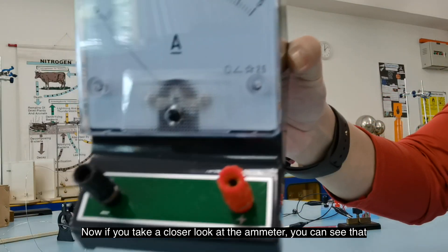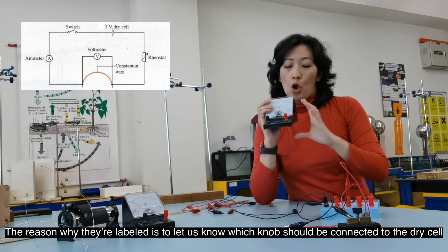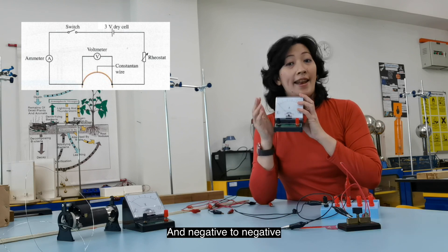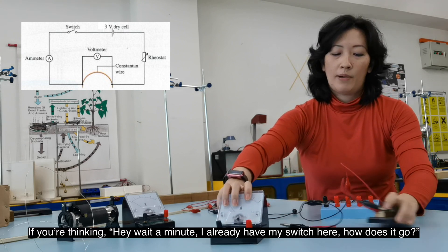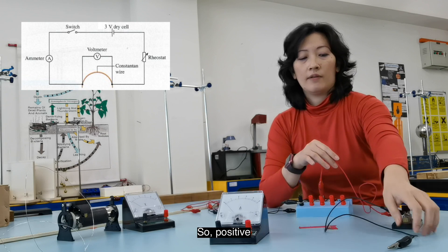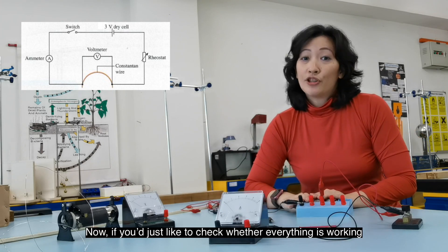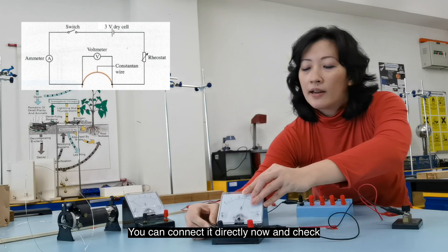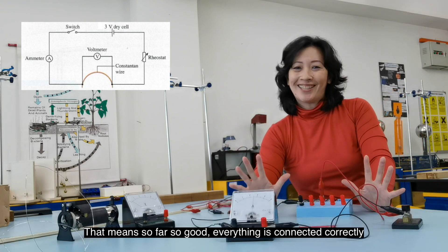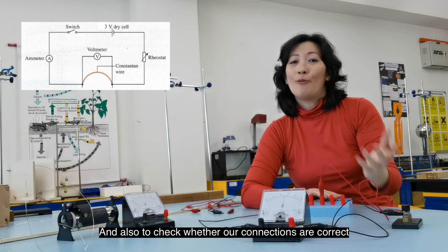Next, we're going to connect the ammeter to the circuit. If you look at the ammeter, the knobs are labeled with positive and negative symbols. The positive terminal of the ammeter must be connected to the positive terminal of the dry cell, and negative to negative. You can connect it directly and check — if there's a non-zero reading and the needle deflects, so far so good. This confirms the dry cells, switch, and ammeter are all working correctly.